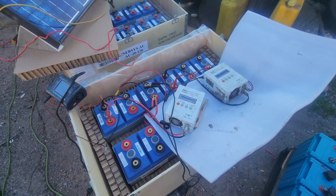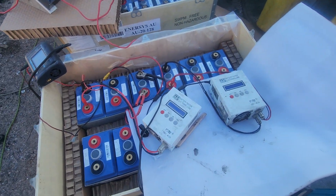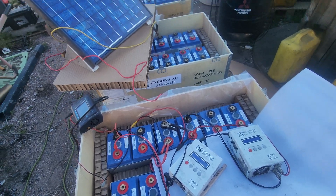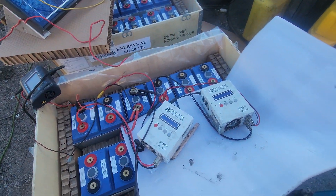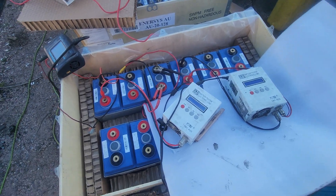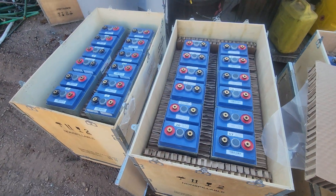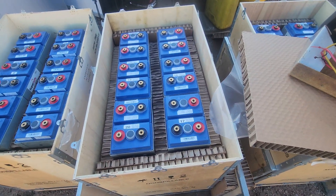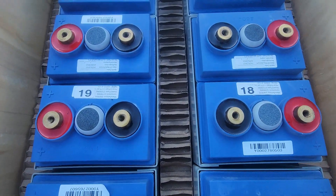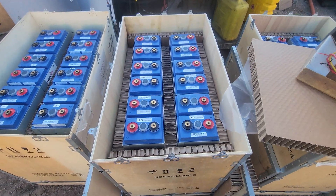These are valve regulated sealed lead acid - they basically don't gas. They're huge, they're heavy - 400 kilos a box - so there's a lot of lead for their cost. Even at scrap value, 1,600 kilos is pretty close to what we paid for them. As you can see, they've got beautiful big brass terminals on them - they're all numbered.